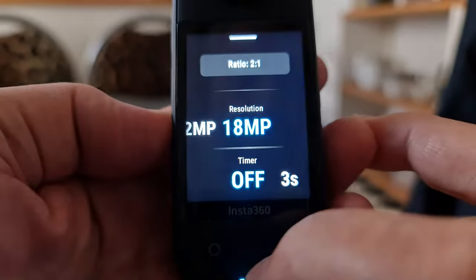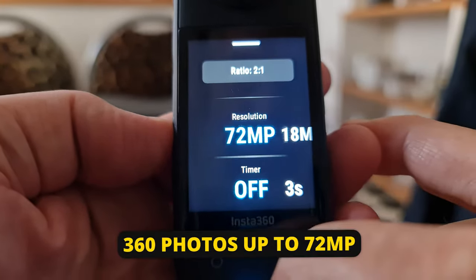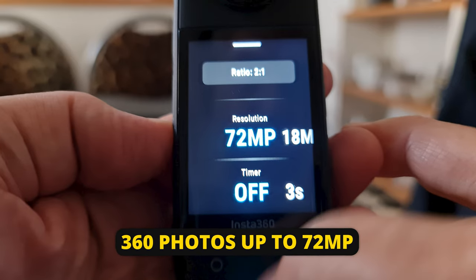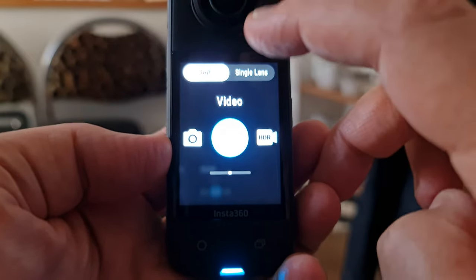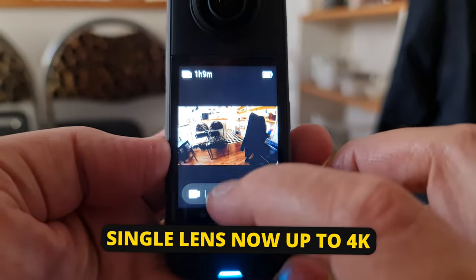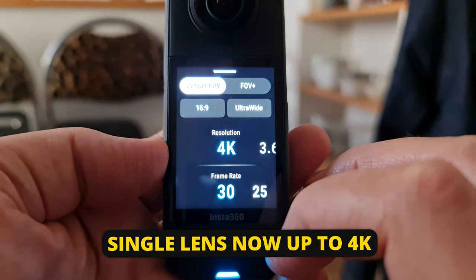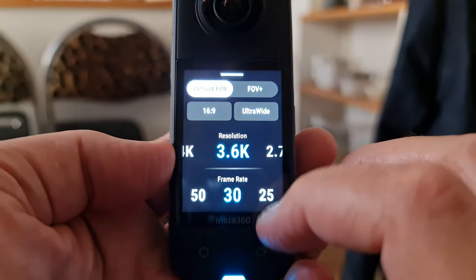With the X3, you can take 360-degree photos at a resolution of 72 megapixels, compared to the X2 which had a maximum of 18.4 megapixels. Switching to single lens mode, the X3 can shoot up to 4K resolution, whereas the X2's single lens mode had a maximum of 1440p.